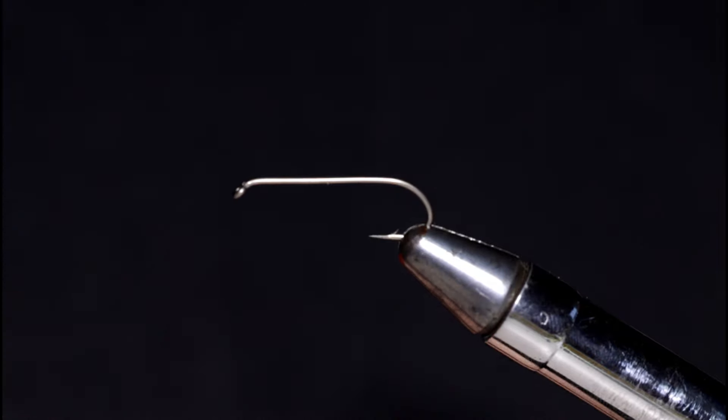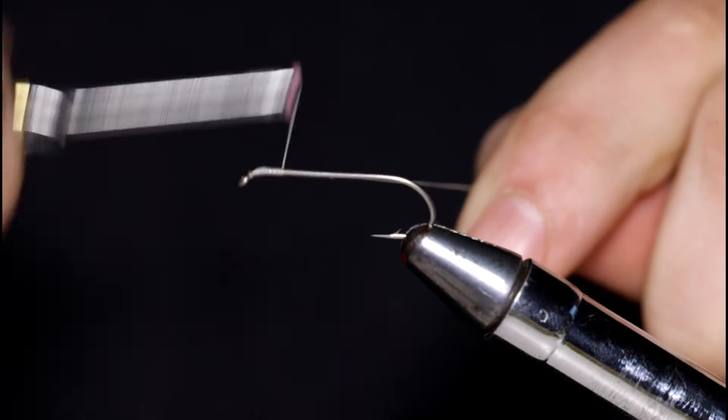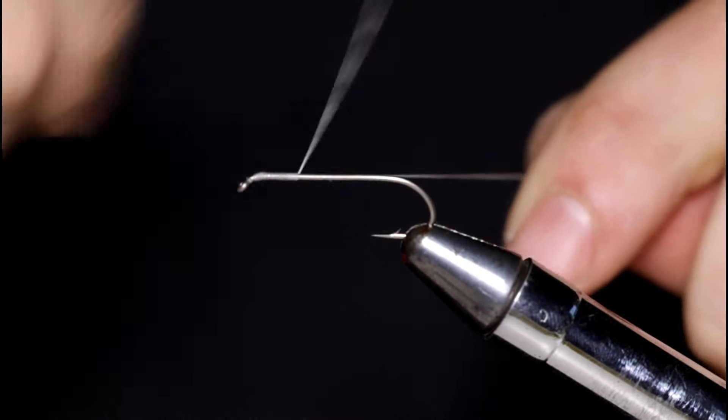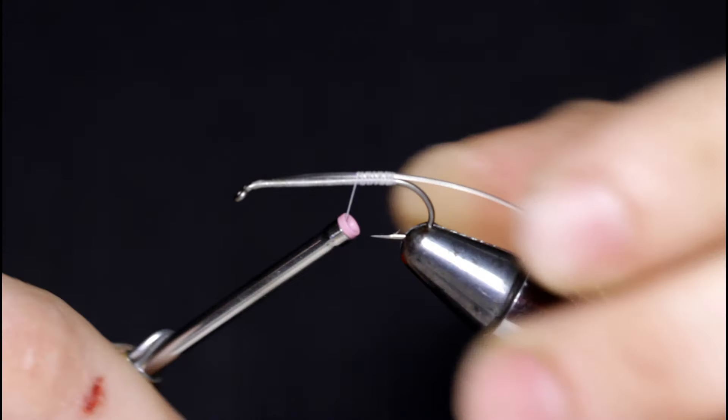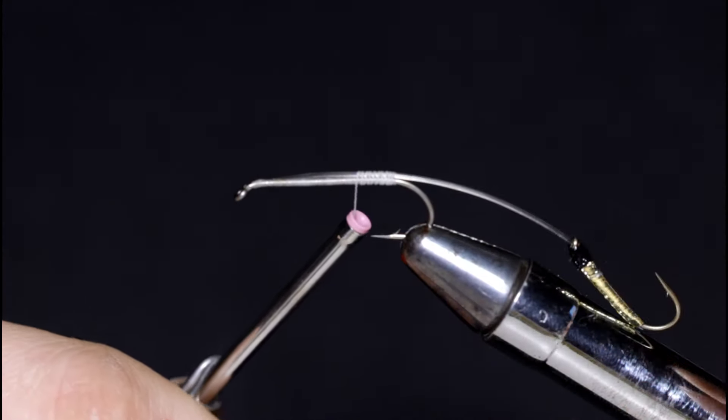Now I'll take the fly out of the vise and put the front hook in. This is a size 6 nymph streamer hook — larger than the rear hook. I'm winding on the same white 210 UTC thread. Now I'm going to grab that rear hook I just built and tie this in, starting my thread wraps at the rear and slowly working my way forward, making sure that the monofilament stays on top of the hook shank and does not spin.